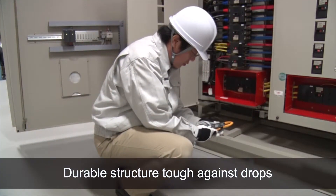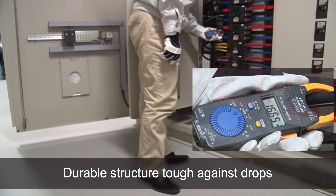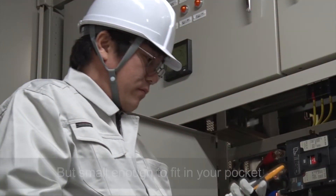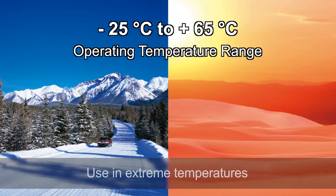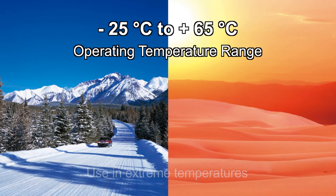The CM3289 delivers a durable structure that is tough against drops, but is still small enough to fit in your pocket. The wide operating temperature of negative 25 to 65 degrees Celsius lets you use the clamp in almost any environment.